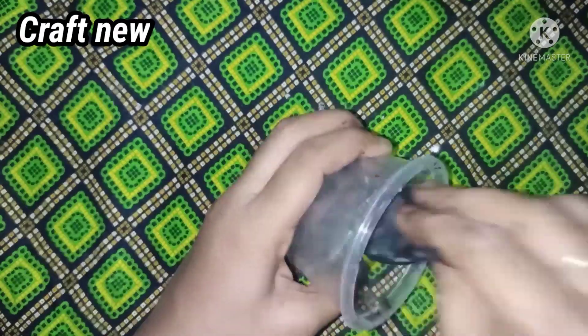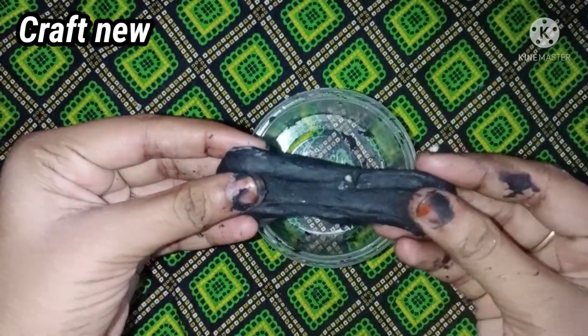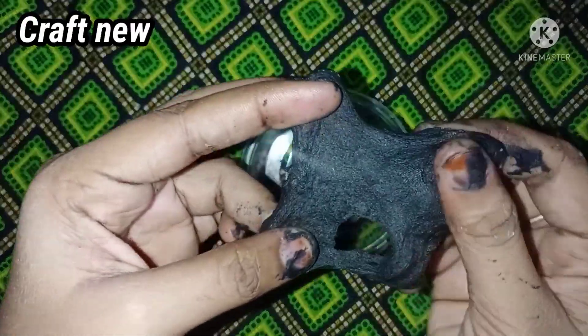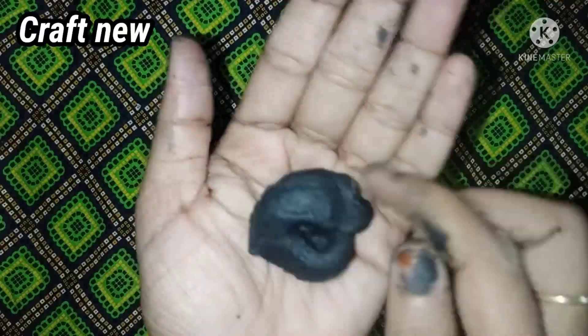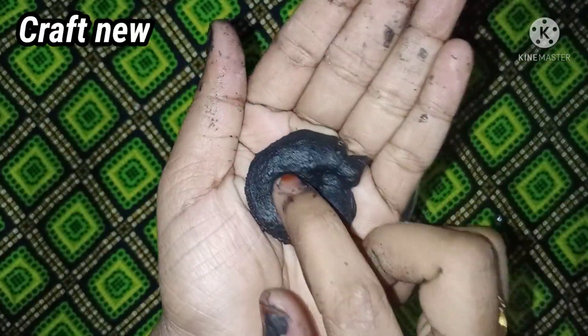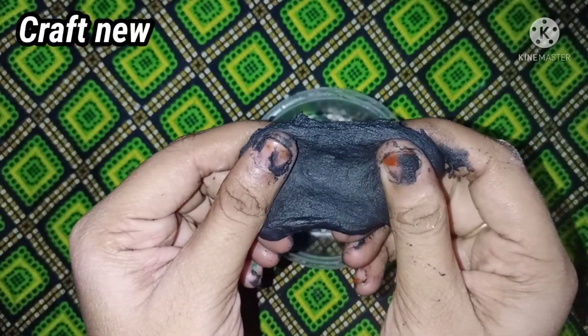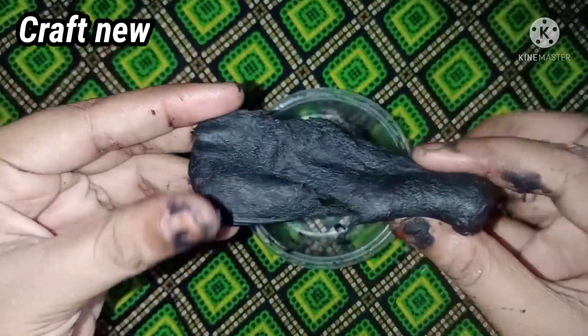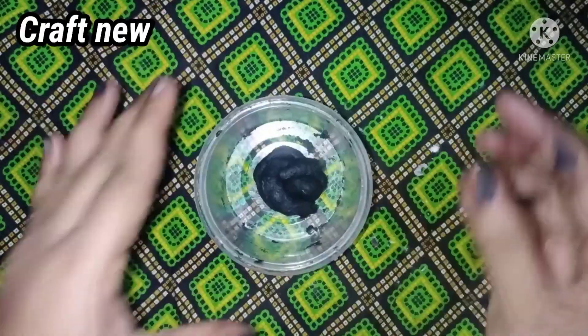We are using a bowl and we have to add super slime. We added some slime in black and it is super. We will add a lot of slime in the water. That's why we have 4 types of slime ready for this video.